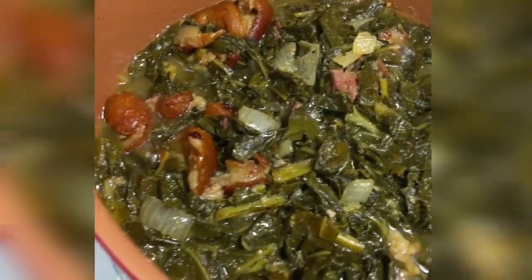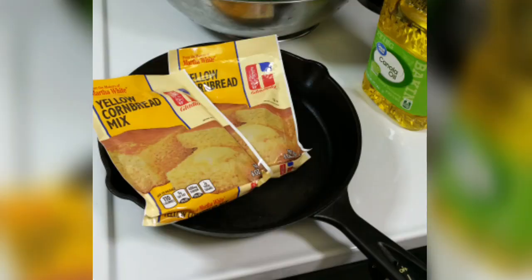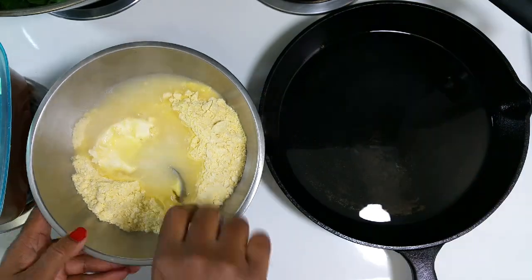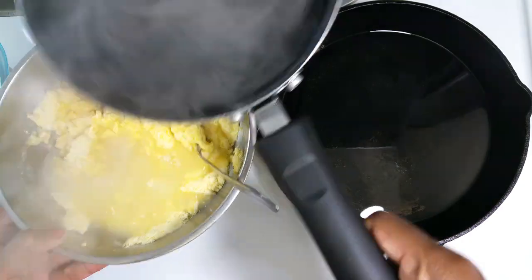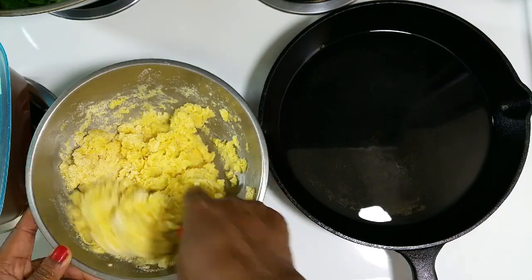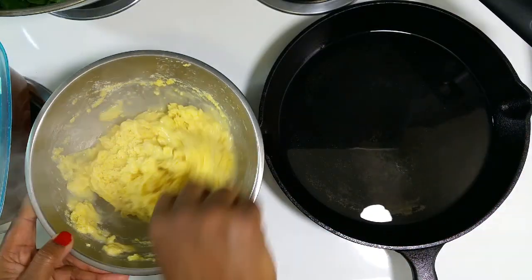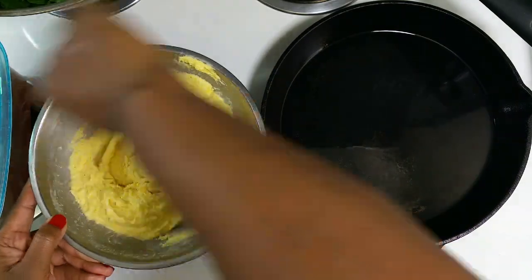So I'm just going to chop my greens. I tear them apart from the big parts of the stem, chop them, and put them in a vinegar and hot water soak. Then I'm just going to add them to the pot — the same pot that I added my onions and seasoning to. Once I get all my greens in there, I just cover them and let them simmer on low to medium heat for about 45 minutes to an hour.